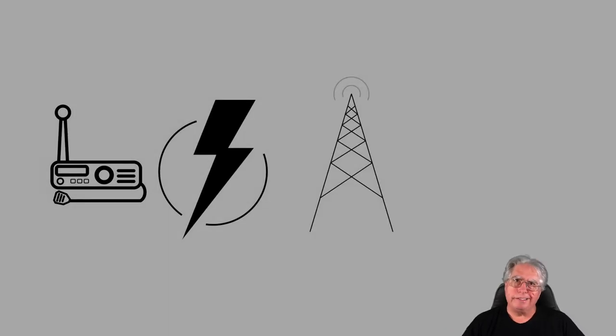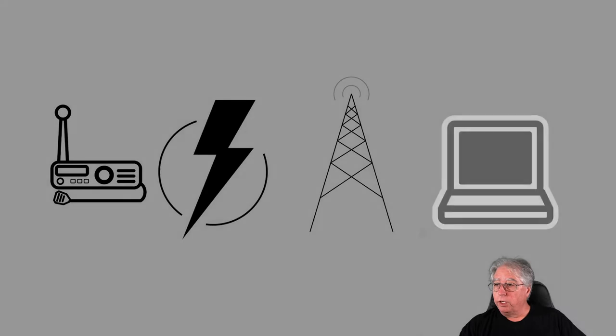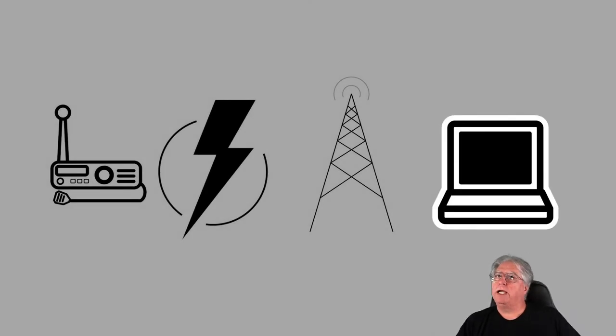Of course, antenna systems — there's a big difference between going out for a VHF/UHF public event versus going out to do HF and having to deploy possibly very large antennas. I consider antenna systems a completely different module. And of course, computer controls — if you're doing digital or anything like that, which is very common now, you have to interface with a computer using CAT controls, audio systems, and all sorts of stuff like that. All of that is modular.